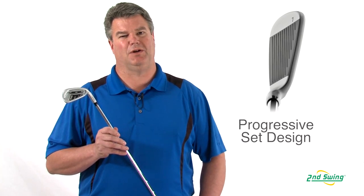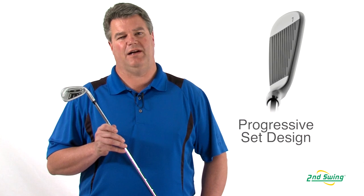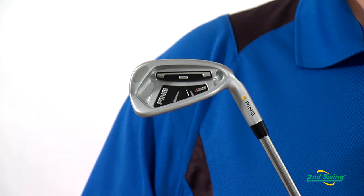Performance is optimized through a progressive set design. The longer irons are slightly larger and more forgiving, while the smaller irons are more compact, less offset, and easy to control trajectory.